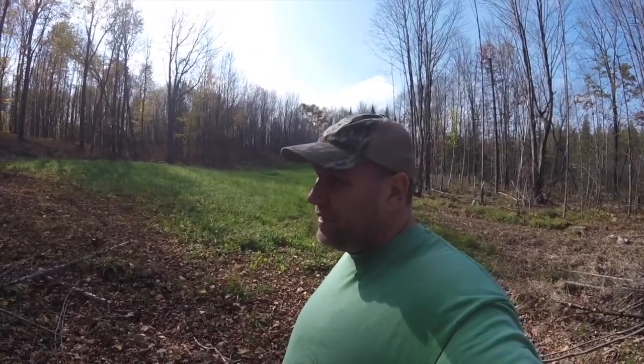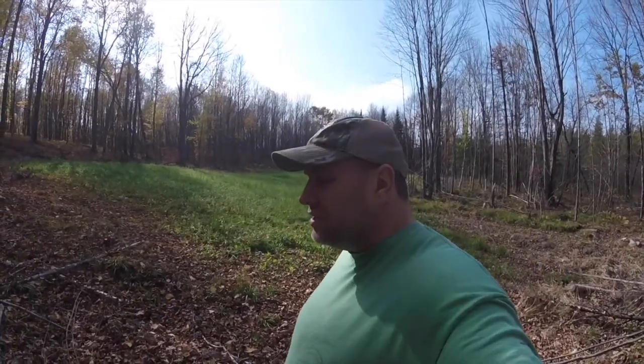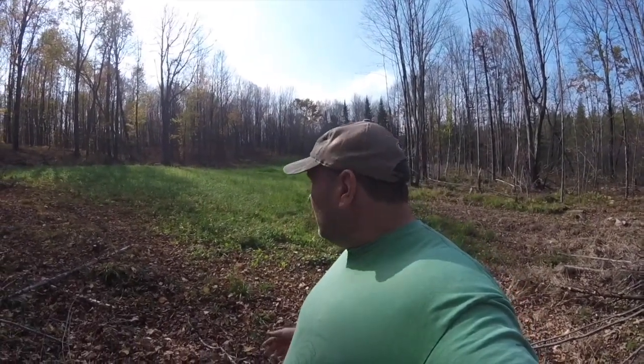Some people put rye grass in seed mixes just to make it look green. What I'm trying to say about seed mixtures with rye grass: don't use rye grass. It comes up easy, it chokes out everything else in your food plot, and it's hard to get rid of. Deer don't eat it.